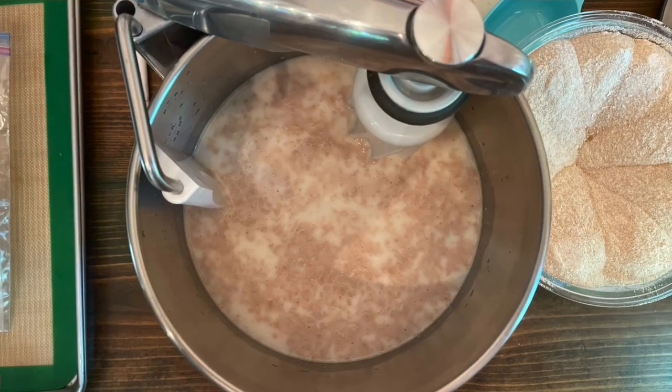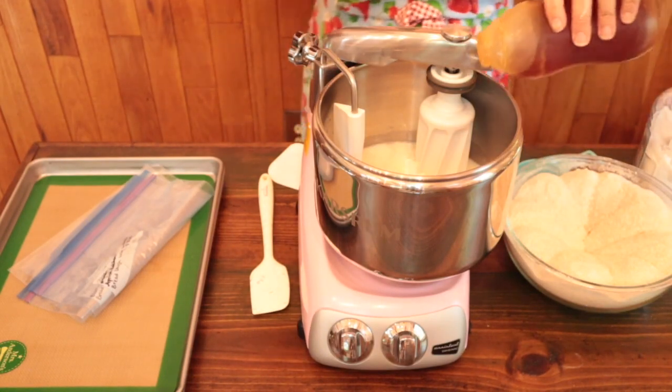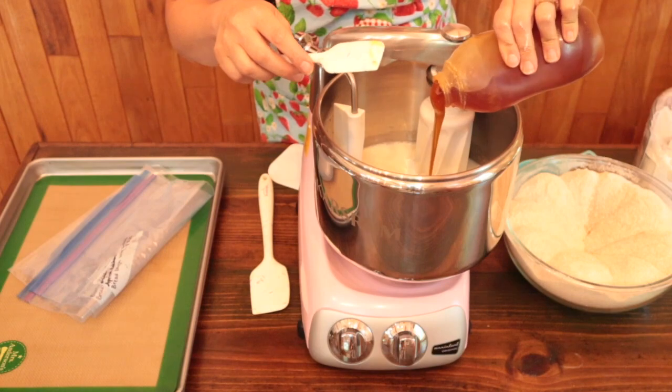Dissolve the yeast in the lukewarm water right in the mixing bowl. After about five or ten minutes you can add the honey, the fat, and the salt.